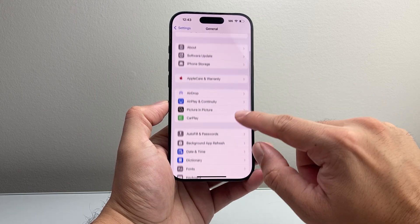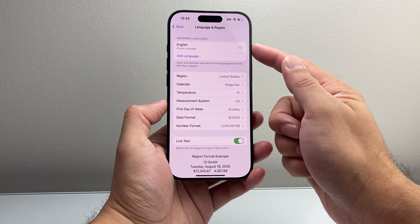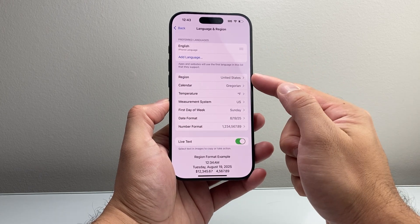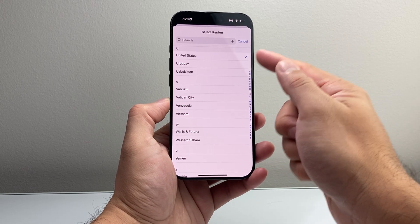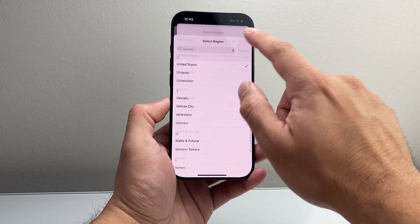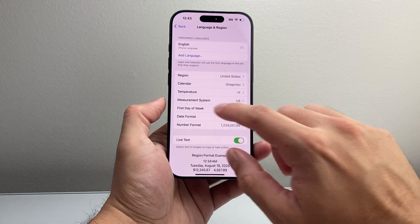The next setting to check in your Settings is Language and Region. It's important that you have English selected as one of the languages, as that one is supported. For the region, select United States as a test to see that it's working, and then you can always change it back to your own region. Press and hold the side button and that should work for you.